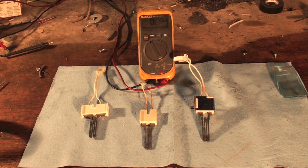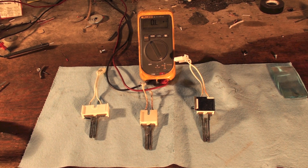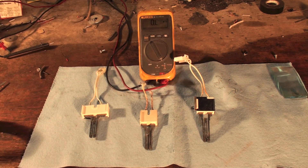We have a couple more igniters here. These are all Nortons and they're all 271 amps. This one has a wide base and these two are skinny base. We're going to do resistance tests on these, and because they're all used we should get some idea of whether they're ready to go or not.